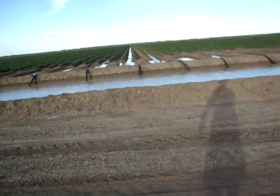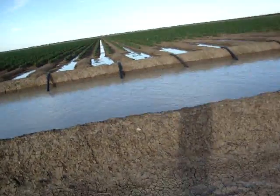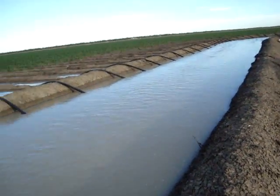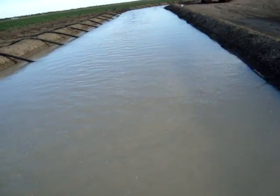I'll take you across here and show you what a headditch looks like. This is field 9, the neighbouring field. There's our water running down — that water's coming from the channel. We've pumped it into the headditch and you can see it's flowing at a fair rate.